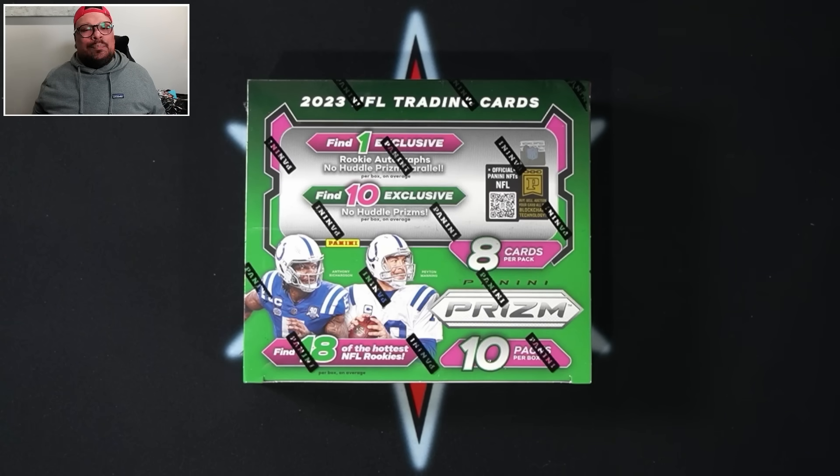You guys already know when it comes to Prism, Optic, and Select — they always have their little brother version. If you do not want to pay for that hobby box, they do offer No Huddle and Fast Break at about half the price.